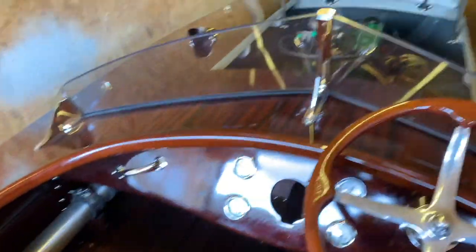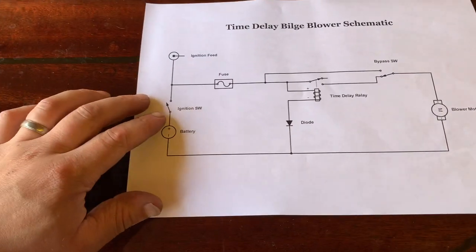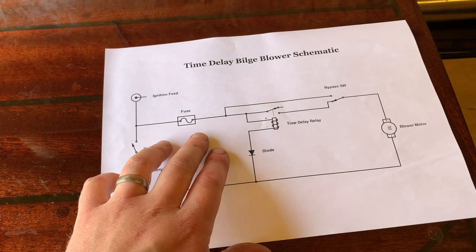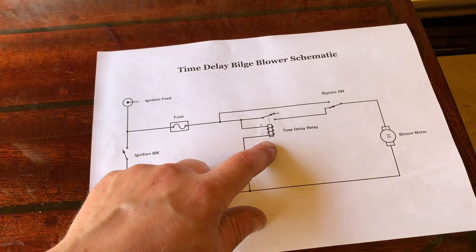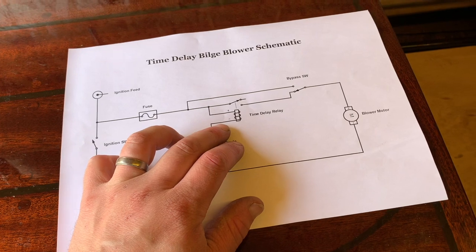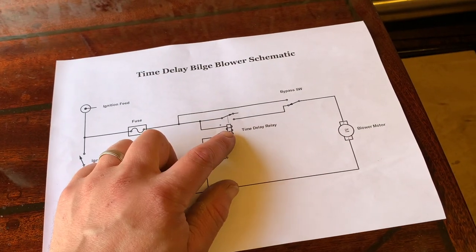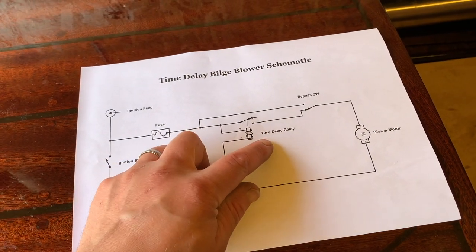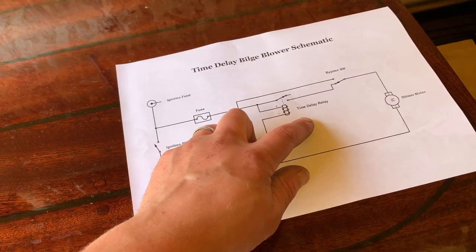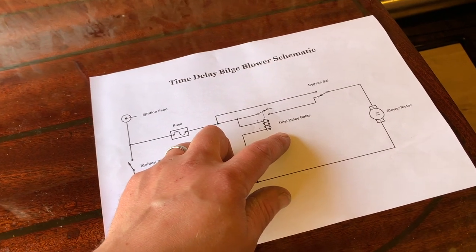I've done a little circuit diagram to show how that's done. Basically you've got your ignition switch here which feeds the system, and this relay is a standard automotive time delay relay — the kind of thing you'd have on a de-mister for a car windscreen. When the coil is livened up it runs for however long you set the timer and then shuts off. The relay I've got can be set from 0 to 60 seconds — I've got it set for 30 seconds at the moment.